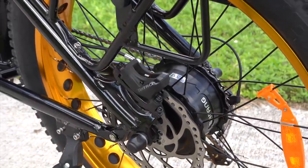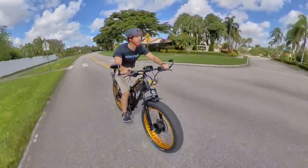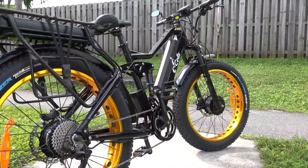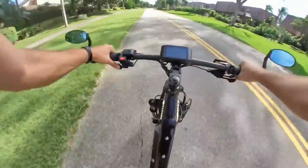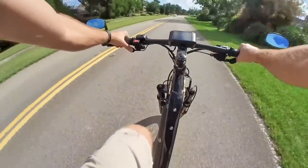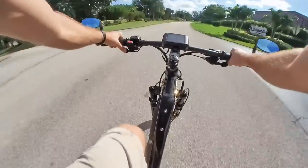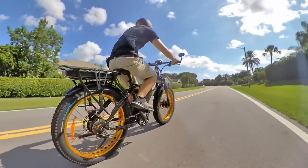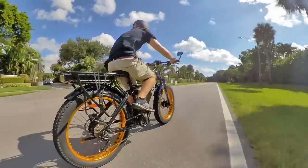In terms of performance, with the pair of motors putting out a combined over 2 kilowatts of power, I can get up to around 32 or 33 miles per hour on flat roads, or about 52 kilometers per hour. Those motors are powered by a pair of 52-volt batteries, adding up to 1,638 watt hours. The range is super variable depending on the type of riding you're doing. By choosing really efficient pedal assist, that battery could likely take you 60 or 70 miles or well over 100 kilometers.